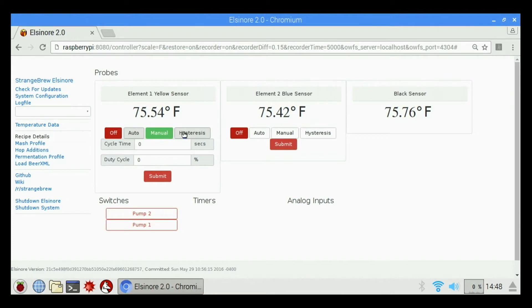The fourth and final thing on here is hysteresis. This is for controlling a refrigerator or fermentation — it basically has nothing to do with actually brewing. So do not use hysteresis for anything; it's on the screen but you don't need to use it.